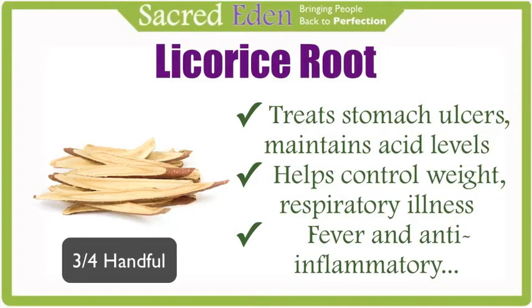Licorice is a sweet root that treats stomach ulcers, maintains stomach acid levels, helps control weight, prevents respiratory illness, combats fever, and is an excellent anti-inflammatory.